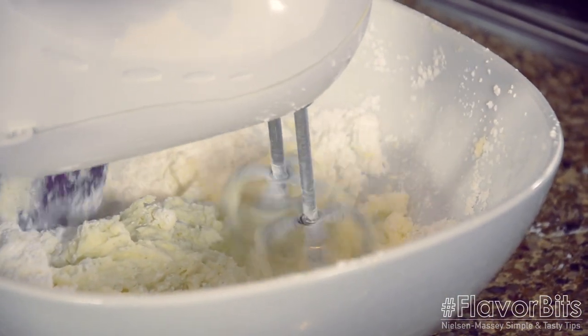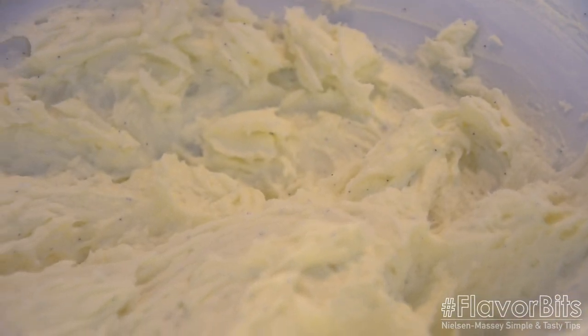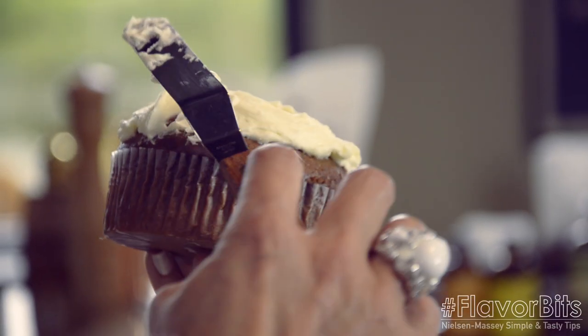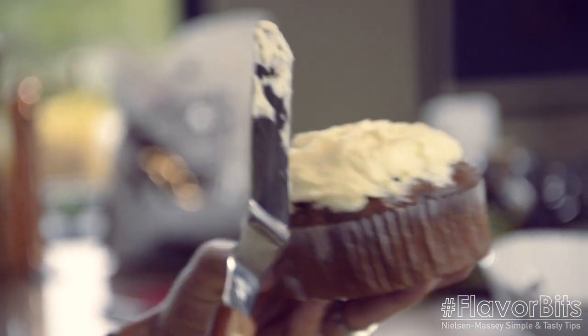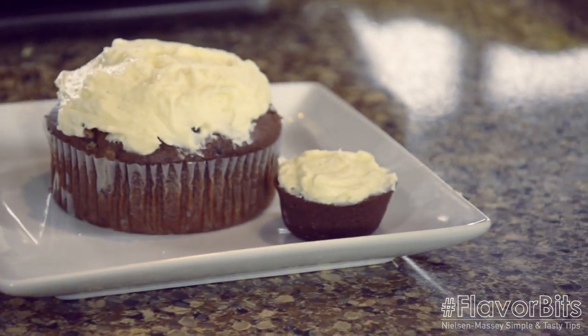Then, you're going to want to add a little more milk just for consistency, and then powdered sugar as needed. So now it's time to frost, and of course, we're going to go big and tiny. Thanks, Nancy. For more Flavor Bits and simple, easy ways to make your recipes unforgettable, follow us at NielsenMassey.com and Chicago Nista Live.